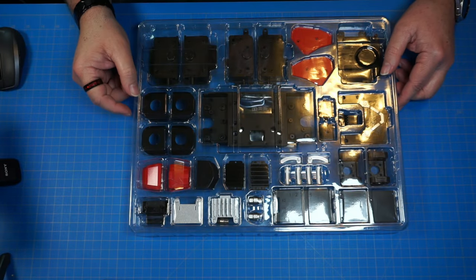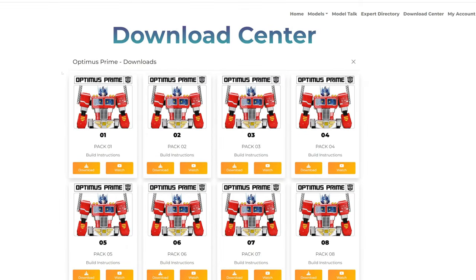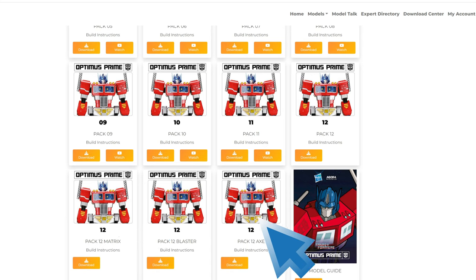Let's take a quick look at the build, and then we'll get started. Here's the download center: Pack 1, Pack 2, Pack 3, all the way until Pack 12. Then we have four separate download assembly guides for Pack 12 because this one finishes up Optimus Prime — one for the large matrix he holds in his hands, one for the blaster, and one for the axe.